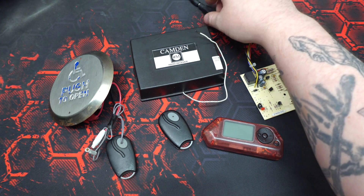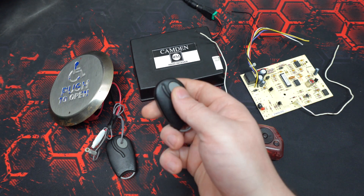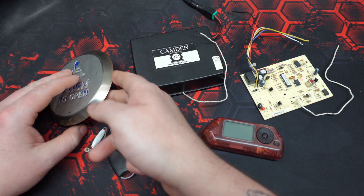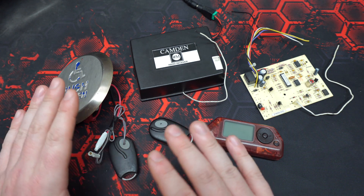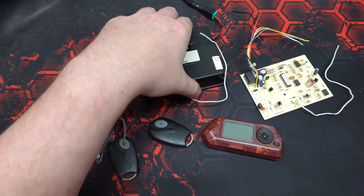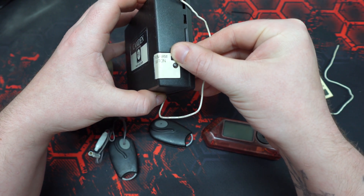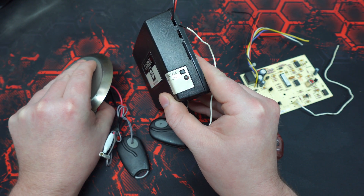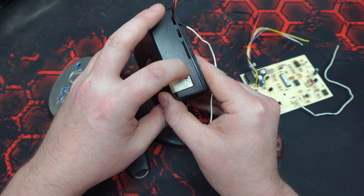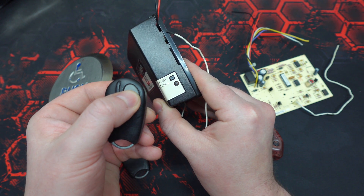So presently, this module is powered via a 24-volt power supply, and currently it has no remotes programmed to it, meaning pressing these buttons will do absolutely nothing. Pressing the program button will put it into the learning state, at which point remotes can be programmed to it. It's a very short window.